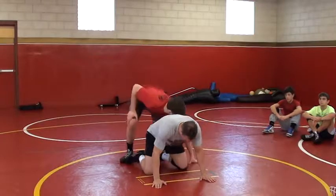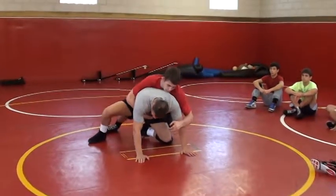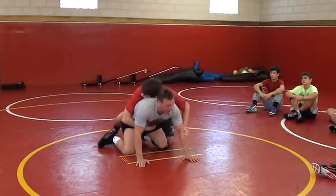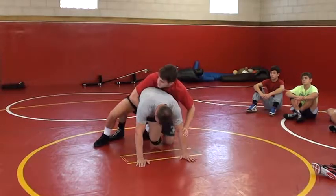So he's on top of me, the ref blows the whistle. First thing I'm doing is bringing my outside leg up and bringing my butt up in the air. I'm bringing my butt off, outside leg up.